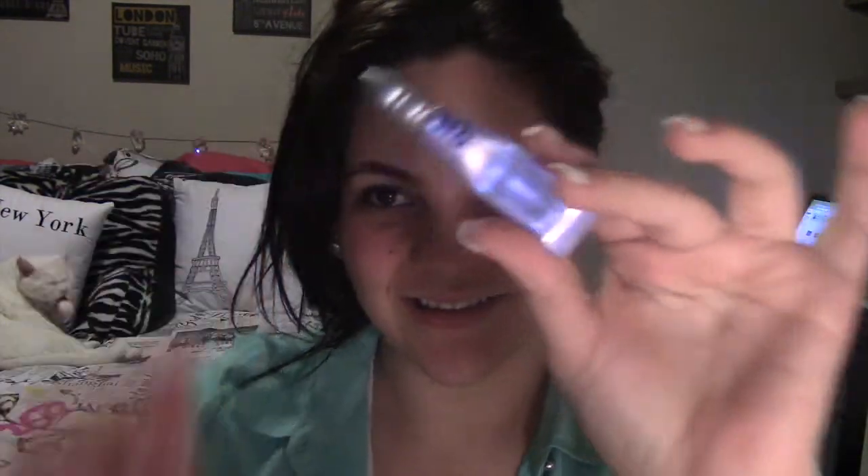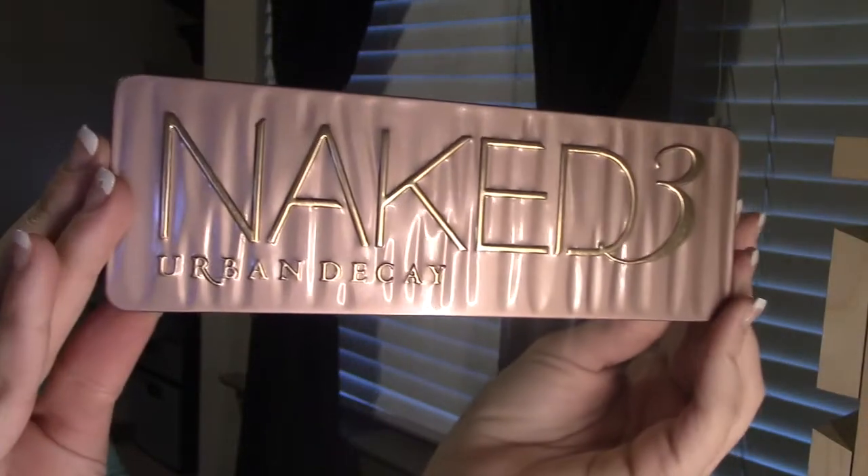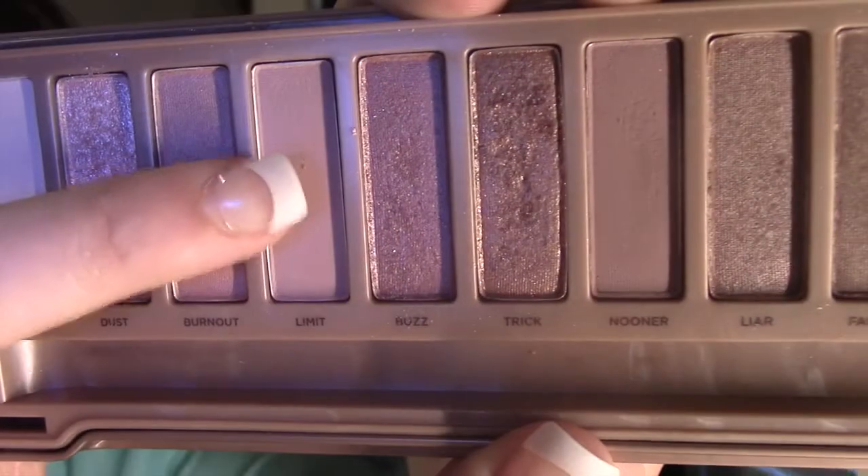Welcome back. I already applied some face primer — I use this green one to neutralize my redness — and also applied eyelid primer. I'm using this one by Urban Decay. We're gonna use the Naked 3 palette.